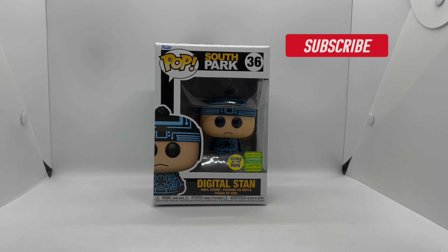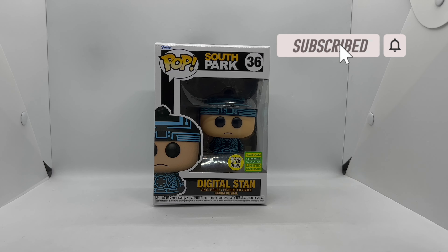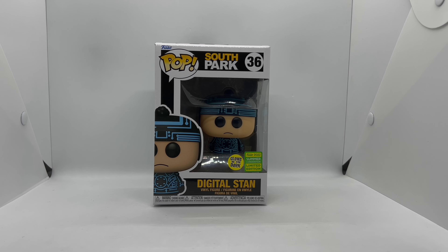Alright guys, Mark the Llama here with another unboxing for you today. This time I got another Funko 2022 Summer Convention limited edition glow-in-the-dark Funko Pop — Digital Stan from South Park. We're gonna do a quick unboxing to see if this is worth picking up.